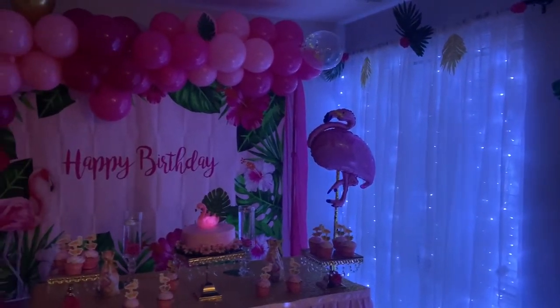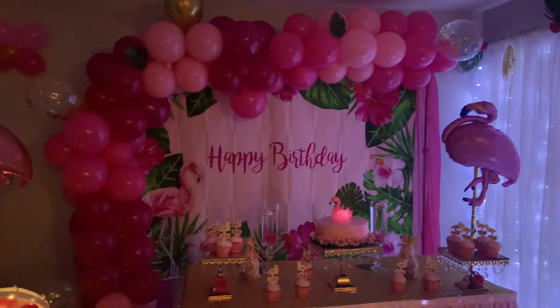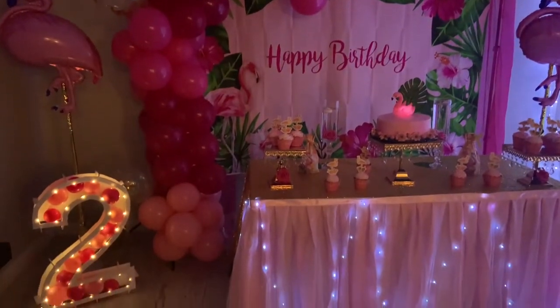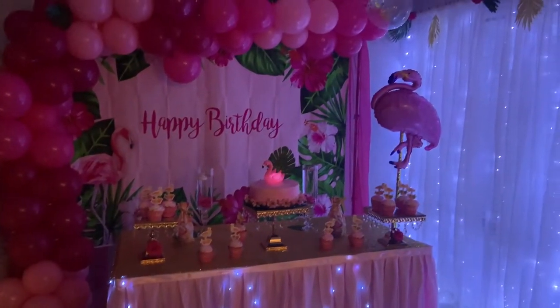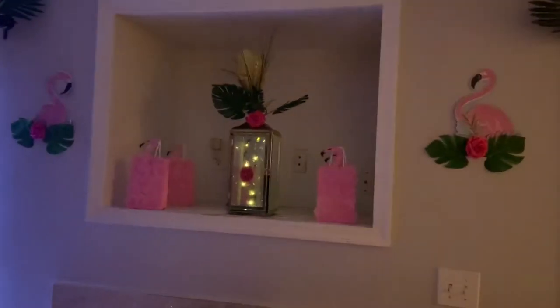Hello guys, welcome back to Special Creations by Nelly. On this video I'm going to show you how to make this beautiful flamingo party decorations. Please make sure to watch the video until the end when I show you the whole setup and how all the other balloons and everything turns out. With that said, let's just get started.